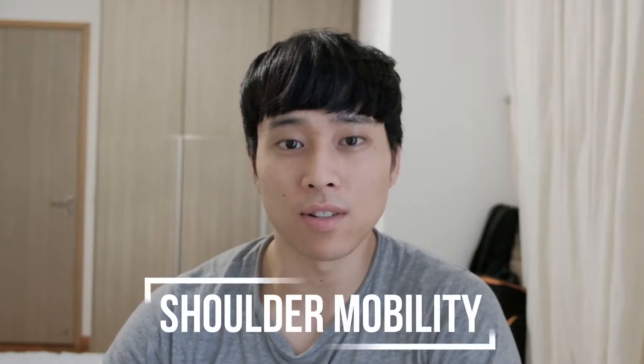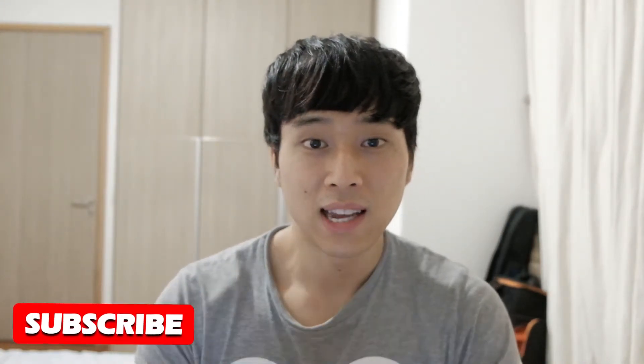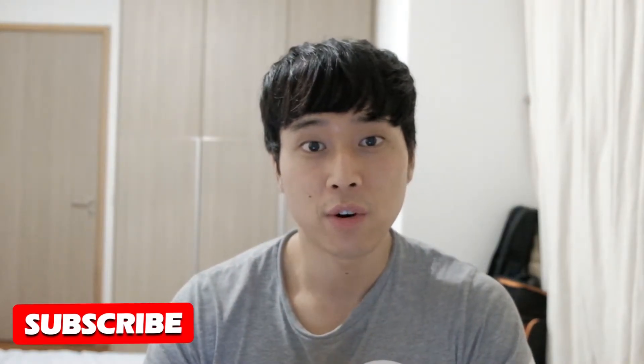Hi everyone, welcome to episode 4 of my golf fitness series. Today I'm going to be sharing with you five exercises that you can do to help loosen your shoulders and increase range of motion in your golf swing. I've done all of these exercises to help me warm up for a tournament round and it's really made a big difference, especially for early morning tee times. If you like this video please give it a like and subscribe to the channel. Let's get into it.